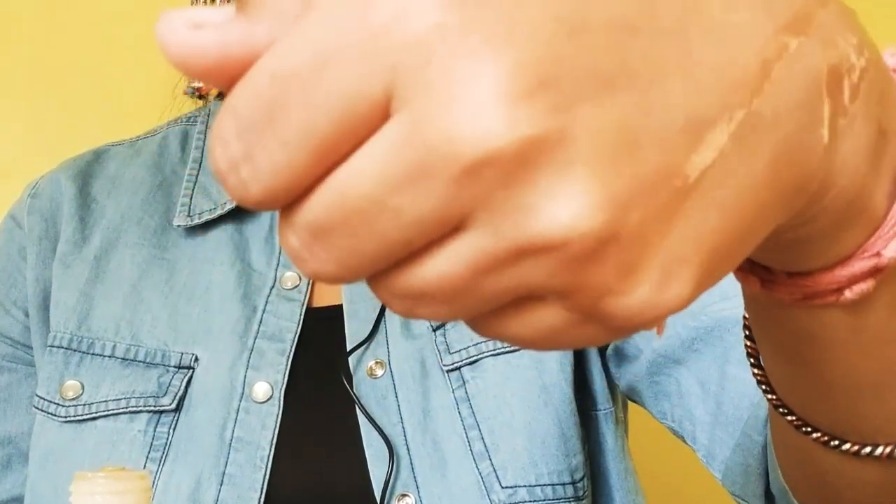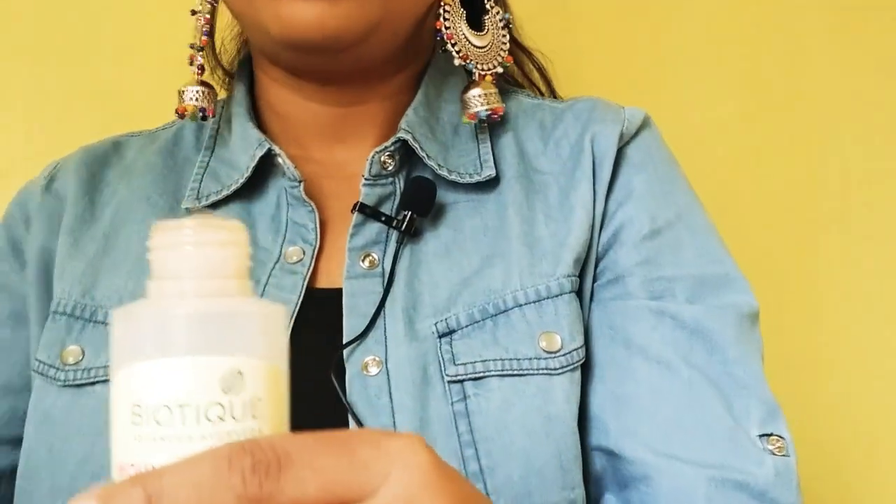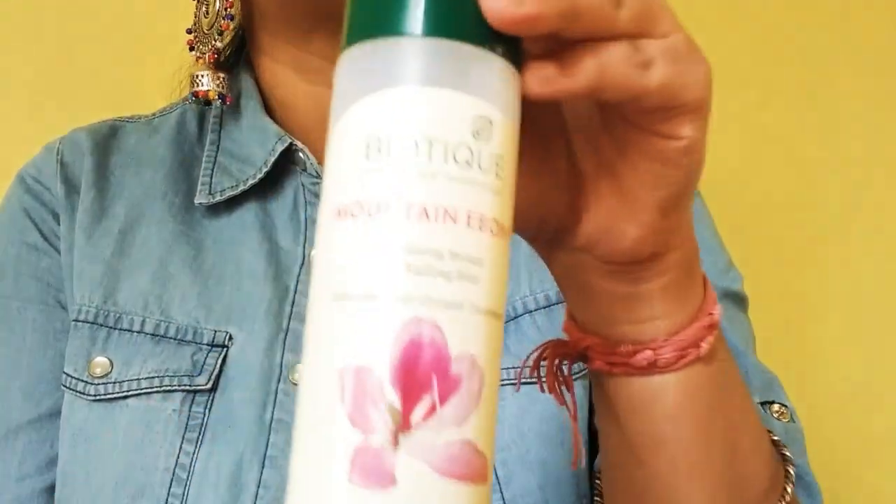I have applied it only on the scalp and the wastage is less. If you want to use something on your hair length, use another serum from the market. Before we apply this serum, make sure your scalp is dry because it will absorb more easily when the scalp is dry. I'm taking it in a bowl; you can also apply it directly. I will start applying from the partition area because that is where thinning increases.